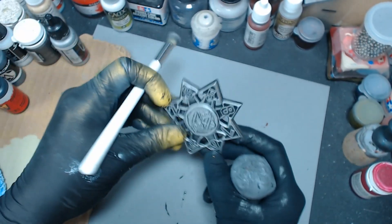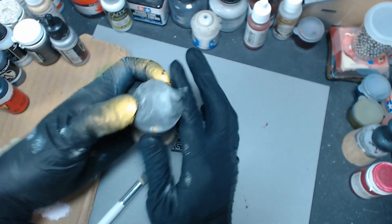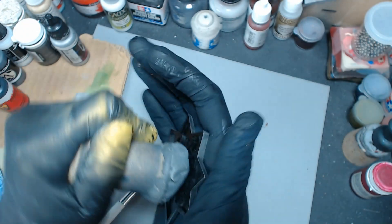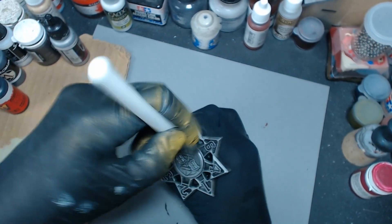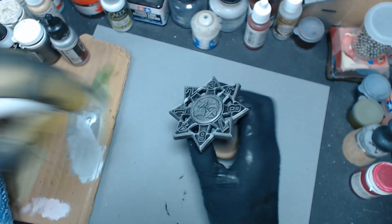Okay, so cool — it's silver. Let me see if I can do something about my handle here. It's probably got a layer of dust on it, or paint particles from the airbrush — it's just not sticky. Hopefully that'll be good enough. If not, we'll just hold it.